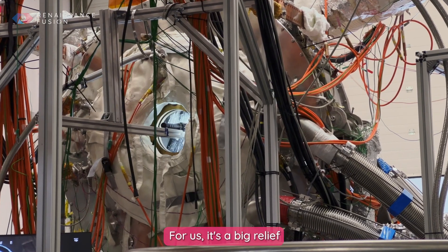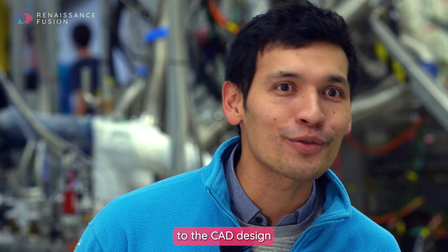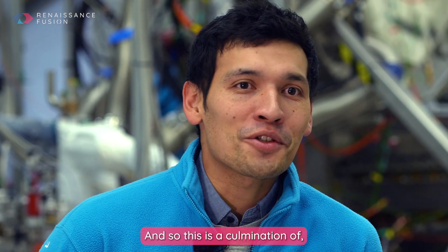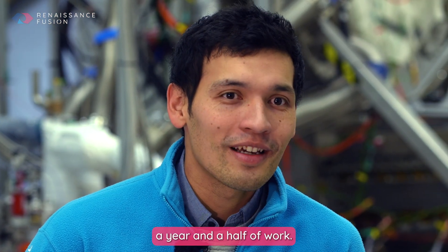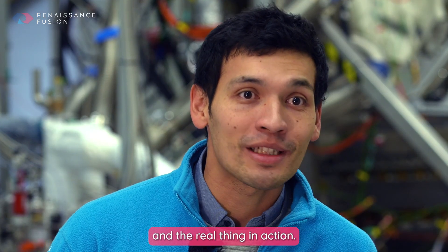For us it's a big relief because we've been working on this experiment for almost a year and a half. Going from the drawing board to the CAD design and then starting assembly — this is the culmination of a year and a half of work, and we're all extremely proud of ourselves and excited to see the experiments and the real thing in action.